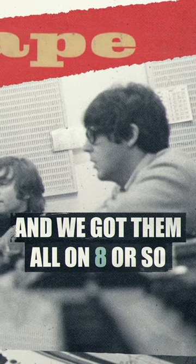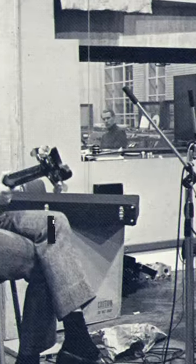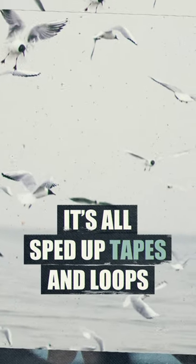We got them all on eight or so machines, with everyone holding a loop and a pencil or a bit of glass and stuff. We got them running around on the machines and then fed them all into the desk and made a little mix that you heard before. All those seagull noises and stuff — it's all sped up tapes and loops.